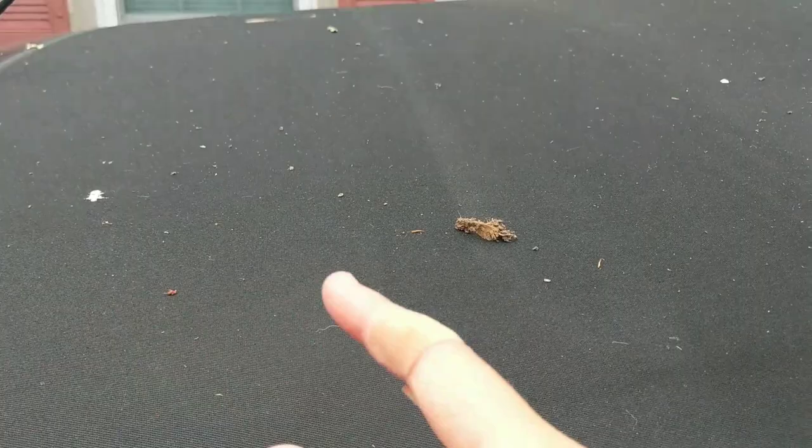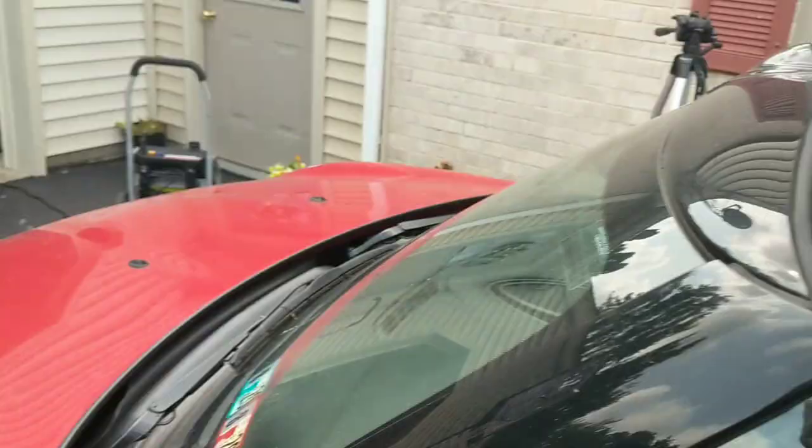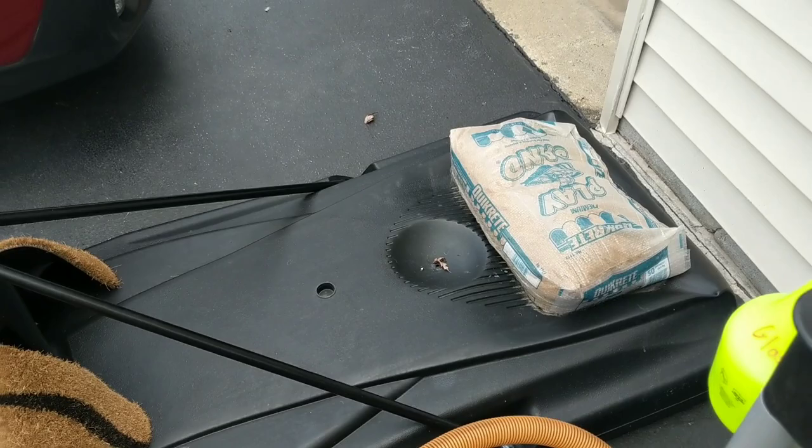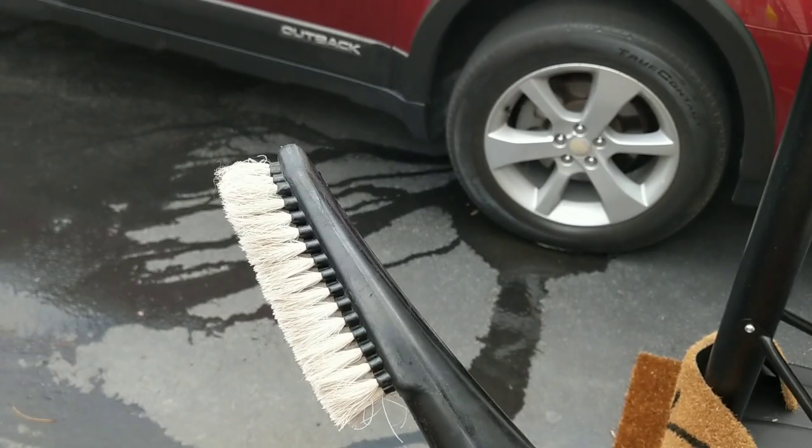We're not going to use a drill brush, but I have my rigid vacuum over here with a brush attachment that I put onto it, and I'll vacuum with this. So let's get this puppy clean.